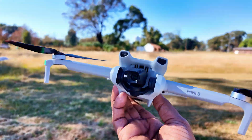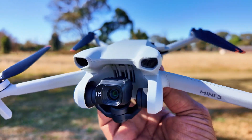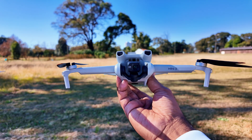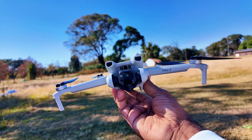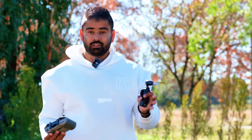Once I landed the drone, the camera came back to its position. I can see some scratches from the hit from the DJI Flip, and scratches on the gimbal as well. That's the DJI Flip hitting the Mini 3 camera twice. Let's give it one more go — I'll fly on sports mode. I'll try to hit it from the side rather than the front, since there's a high chance of breaking the camera from a frontal hit.